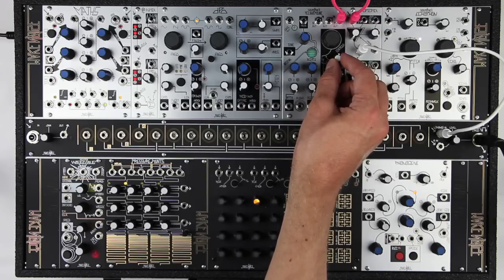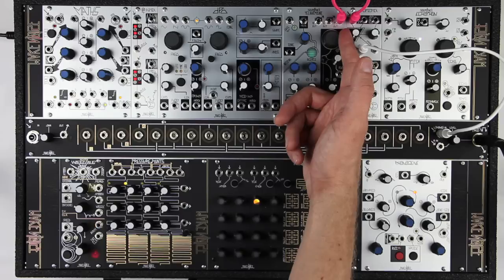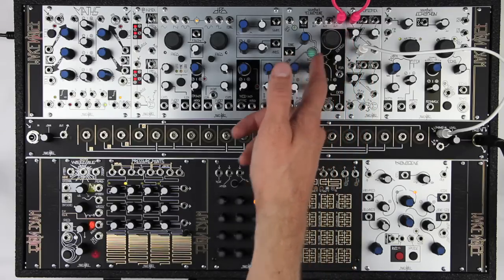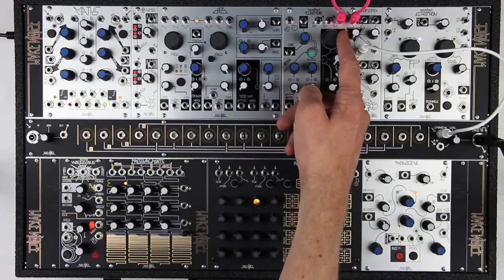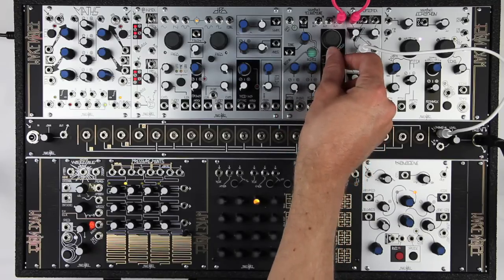The modulation index is set by flux, with maximum index at full counterclockwise. The centroid controls two adjacent harmonic modulation partials from 1 to 8, so at counterclockwise we hear a modulator with a ratio of 1. As we turn it up we hear 1 and 2 simultaneously, followed by just 2, followed by 2 and 3 simultaneously, and so on.